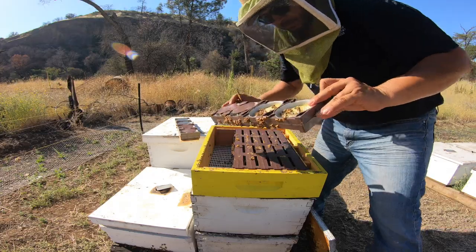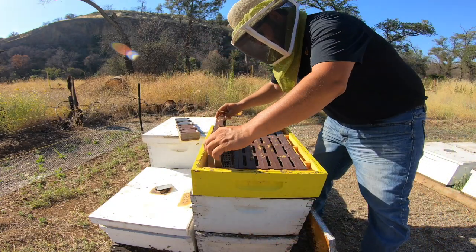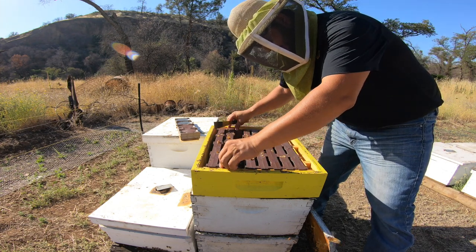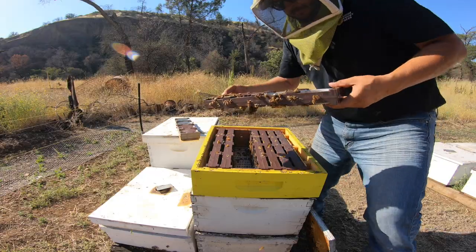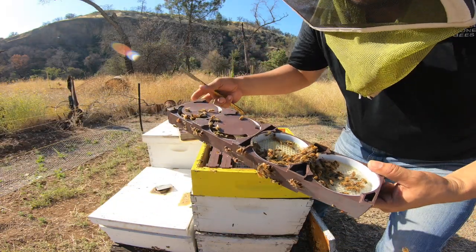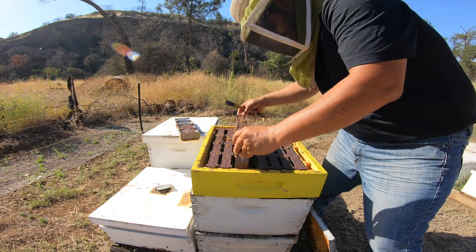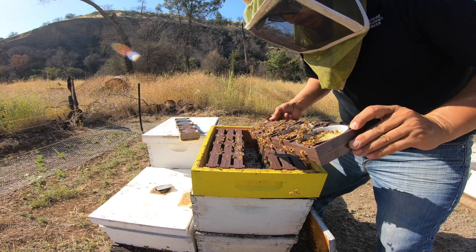Yeah, they're just stealing it — drew out a little bit here, some on this other side, but for the most part they're not touching it. Yeah, they're just grabbing that wax. You add a little bit there, but it's really nothing. Bummer. Bummer, bummer, bummer.